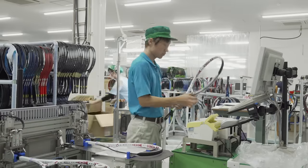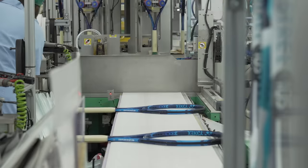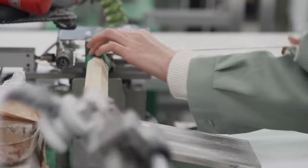The frames are now complete with paint and decals, and the next step is the installation of the handle pallets and butt caps. Again, every step of the process is inspected for quality. Even the slightest imperfection will result in the frame being pulled from production and returned to an earlier step in the process for correction.